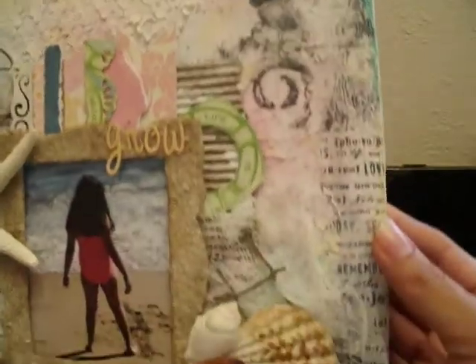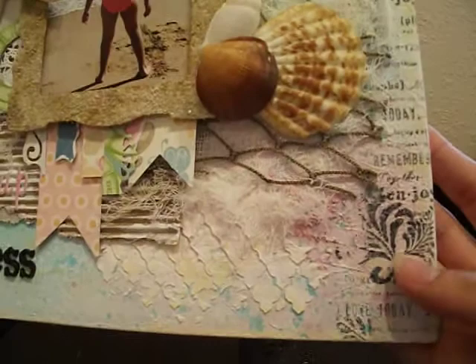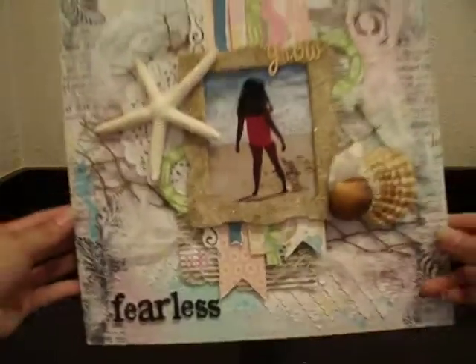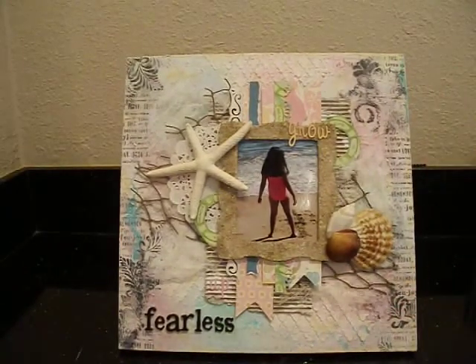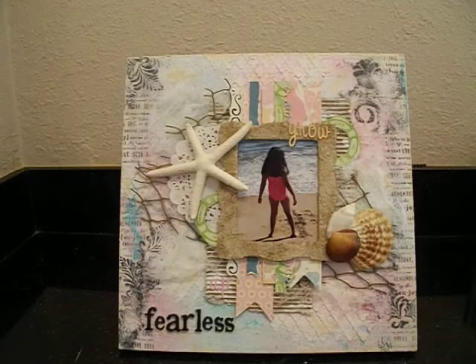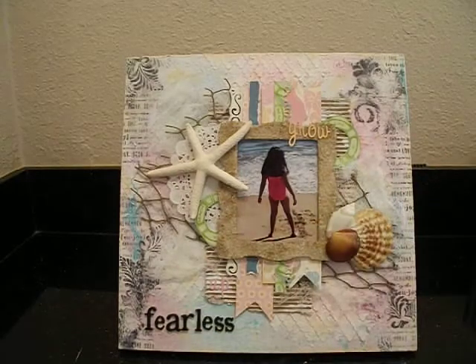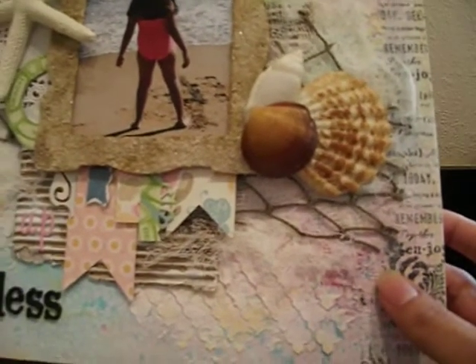I also used a text stamp from my stash, as you can see in some places — it just goes all the way down here. Here you can see the palm fronds a little bit better. I did the same thing on this side, just stamped the edges. I used archival ink because I knew I was going to be inking it up with Lindy's and other different sprays — use archival ink so it doesn't run. And then after I did that, I went ahead and added lots of texture. I used Snowtex in some areas, just kind of brushed it on. Here you can see some of it.